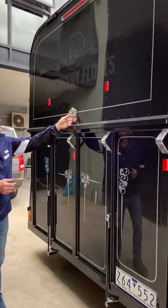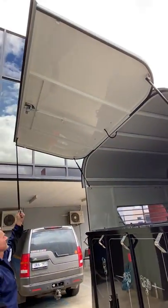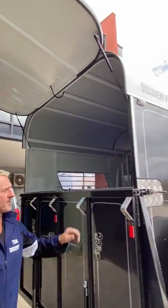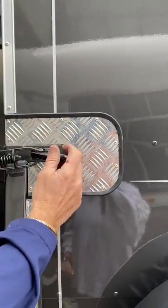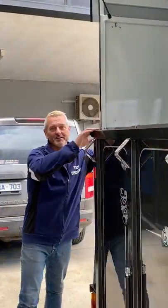So here we simply lift — you'll notice we've got two gas struts on the side. We've then got these latches which have plastic handles on them, which make them a lot easier, especially in the winter months when your hands are a little numb from being out and about early.